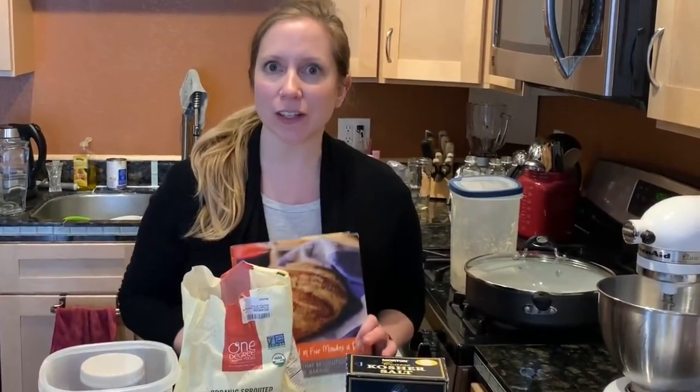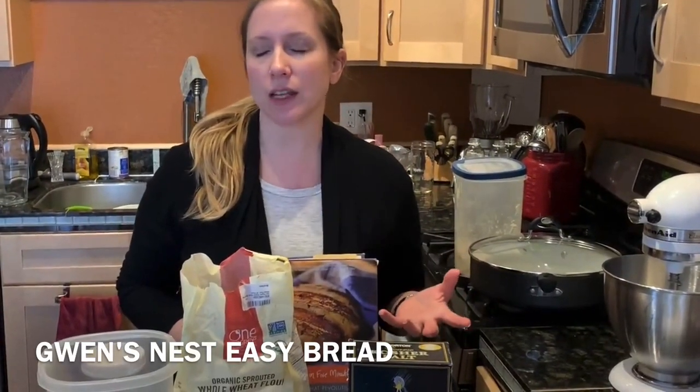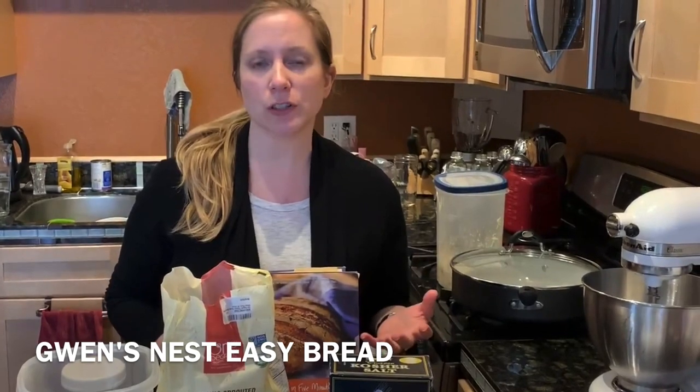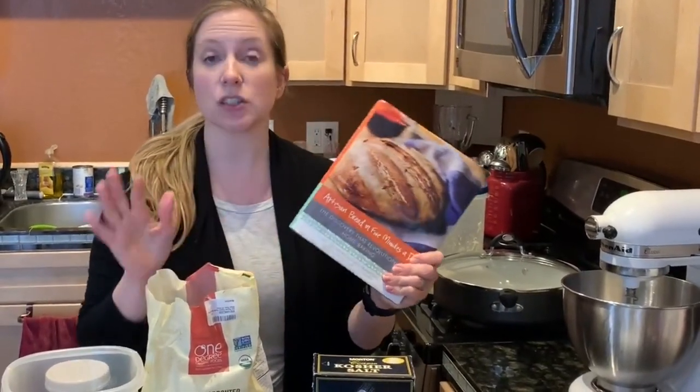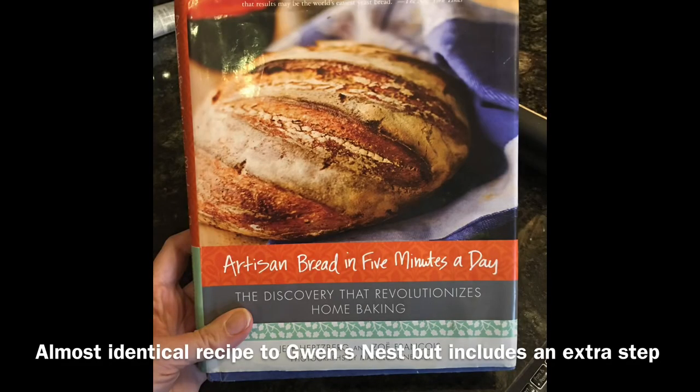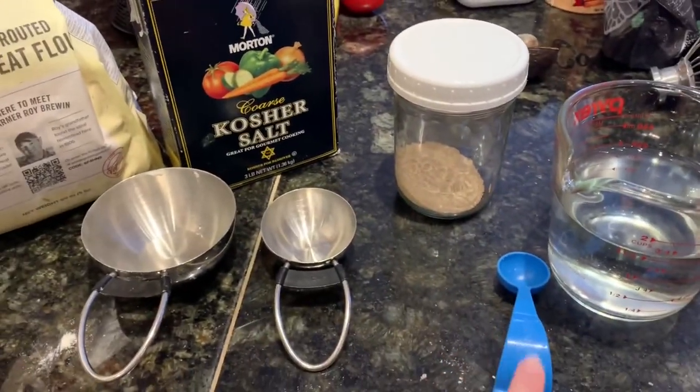Today I'm going to show you how very simple it is to make homemade bread using a certain method. Gwen's Nest is the website where I first learned about this kind of bread-making and how easy it was. Then I was given the book "Artisan Bread in Five Minutes a Day" and it has been a life-changer, knowing that you can make really delicious bread really easily. I wanted to show you just how simple it is.